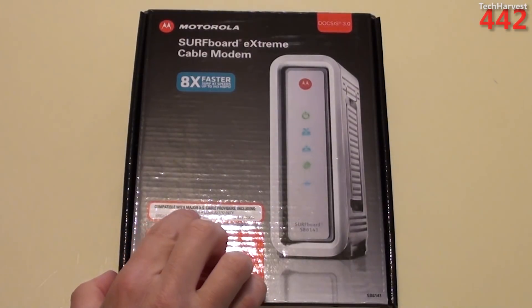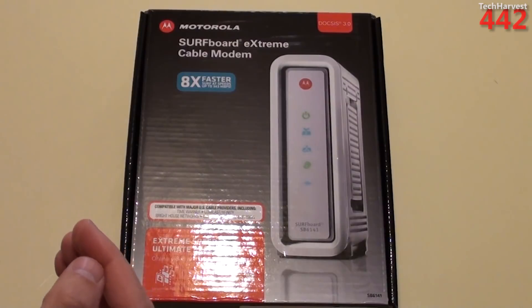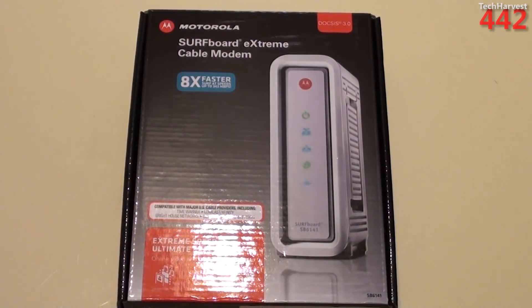It says on the box that this is compatible with all major U.S. cable providers, including Time Warner, Comcast/Xfinity — which is the provider that I have — Brighthouse Networks, Cox, Charter, and Cablevision.